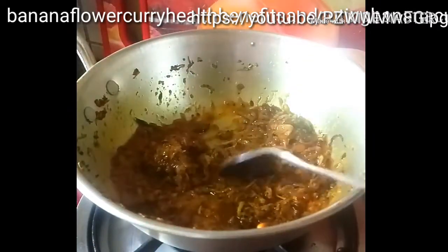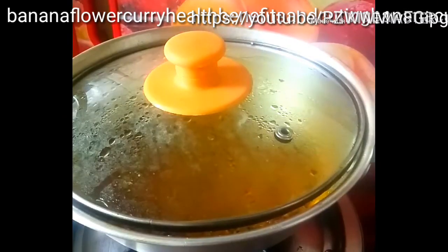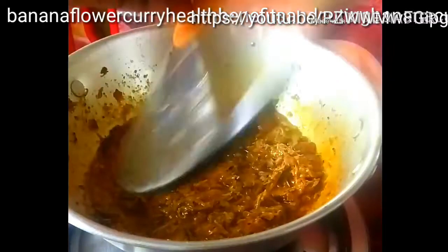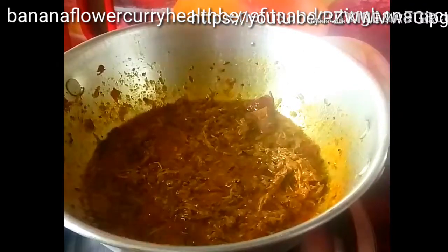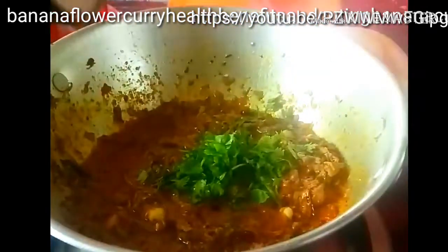Finally, add two more cups of water and let it boil for five minutes. After five minutes, lower the heat and garnish with coriander leaves and peanuts, then serve with food.